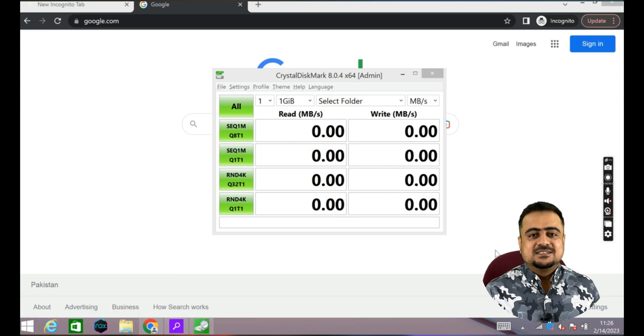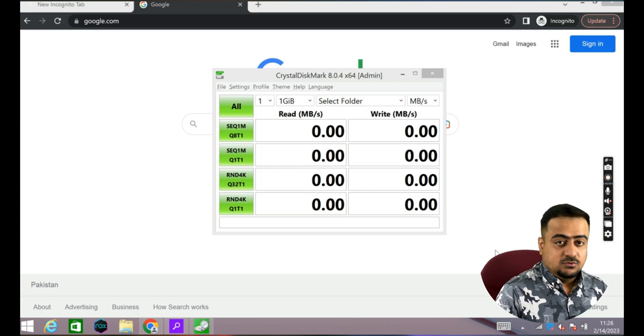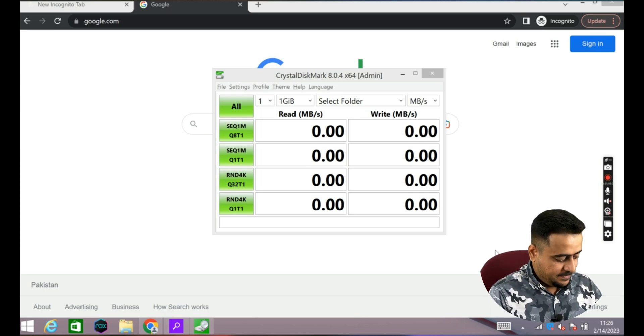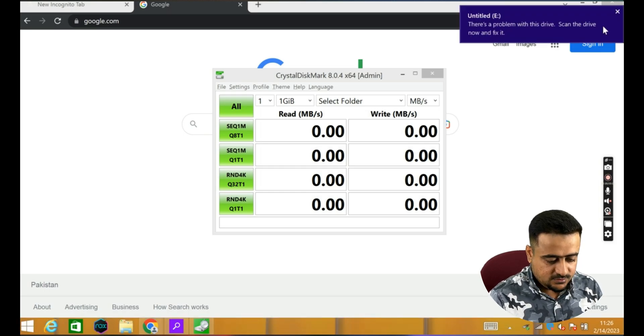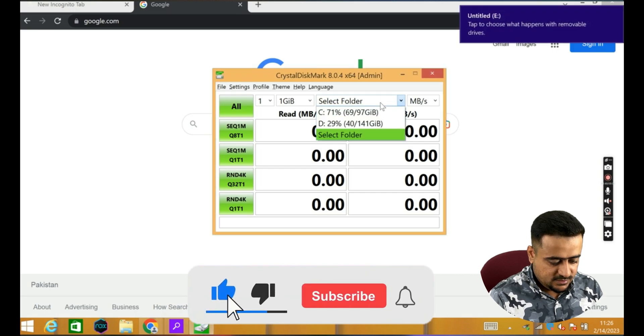Now let's check the speed of this drive. Let's connect our SSD to the laptop and then run the speed test. The SSD is now connected — let's select our drive.